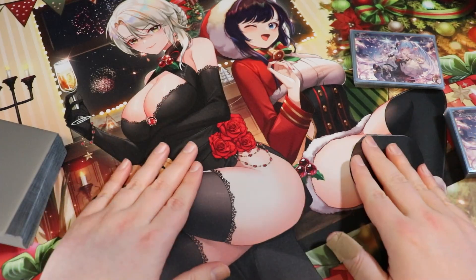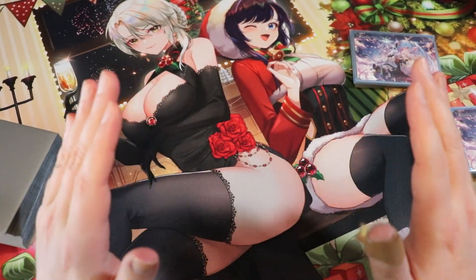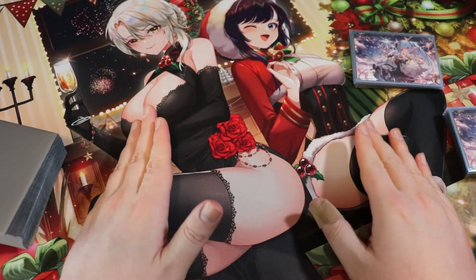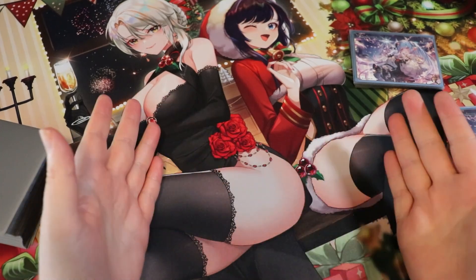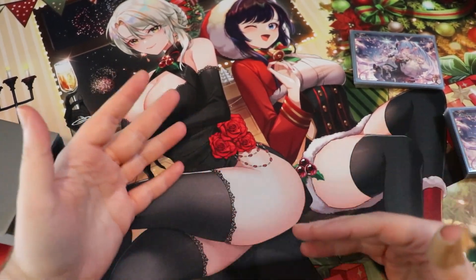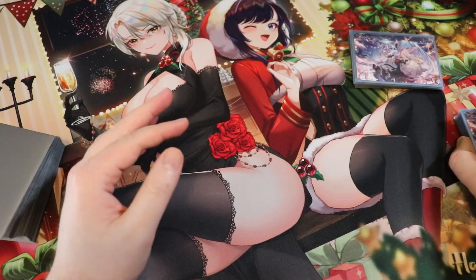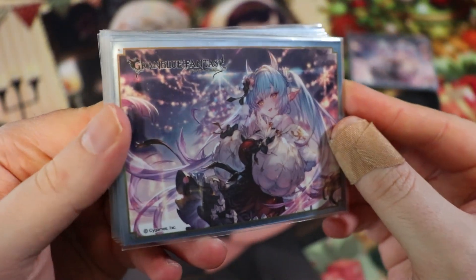We're breaking out the Red Zone Rogue holiday playmat for this video, with art done by Grand Archive artist Hanshu. We still have only a couple of these left on the Red Zone Rogue online store — links in the description. These are pretty limited; I only print them during the holiday season, so if you want one, go ahead and get one.